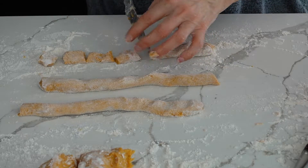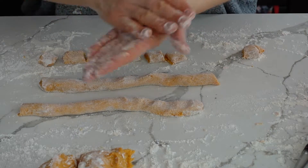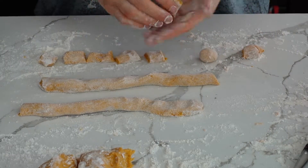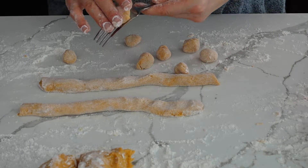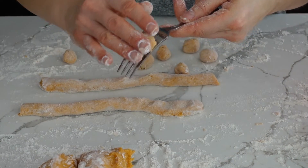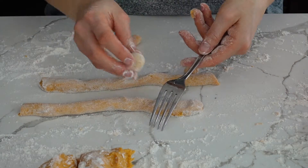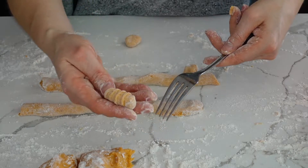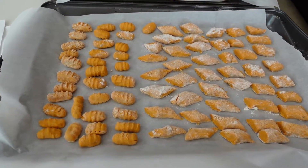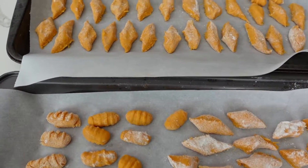Now we're going to create the ridges for the Italian style, which takes time but looks nice. Roll it into a ball, then place the gnocchi at the top of a fork and gently press down, rolling it across the fork with your thumb. When you're done with all the gnocchi, let them rest for about 20 minutes before boiling so they won't stick to each other.